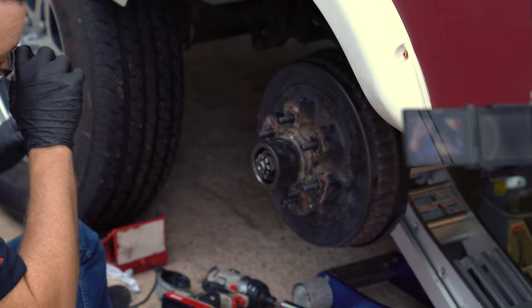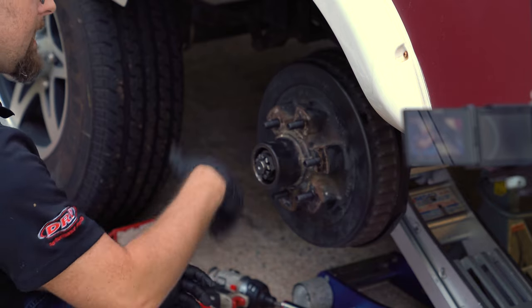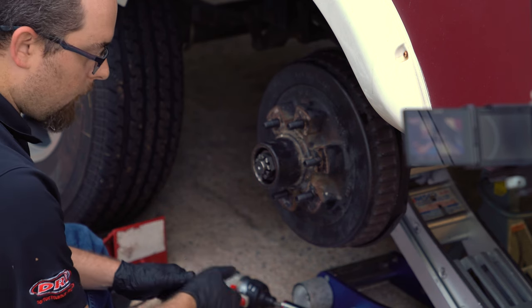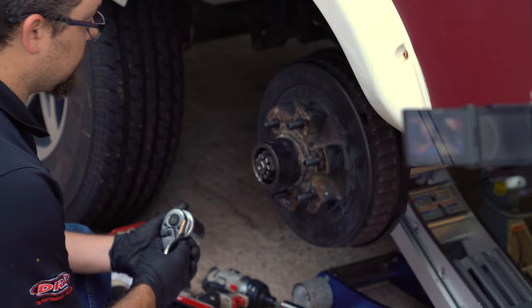The hub still spins free, we have no in-play — we're good to go. Now it's time to take the hub back apart, pull the inner and outer bearings off, lock the spacer down, and begin packing our bearings full of grease.